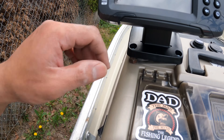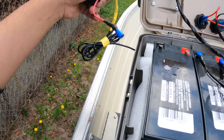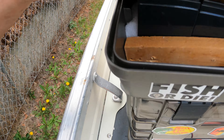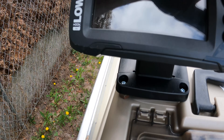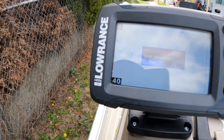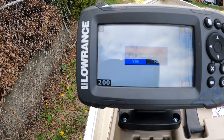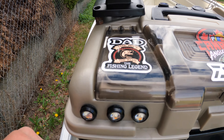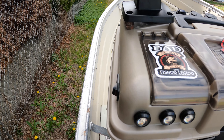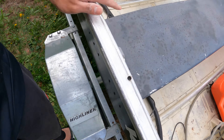So next guys I have to check if the fish finder is working guys. There we go guys, power on! There we go guys — my fish finder is done setting up guys. So next I will try my trolling motor guys.